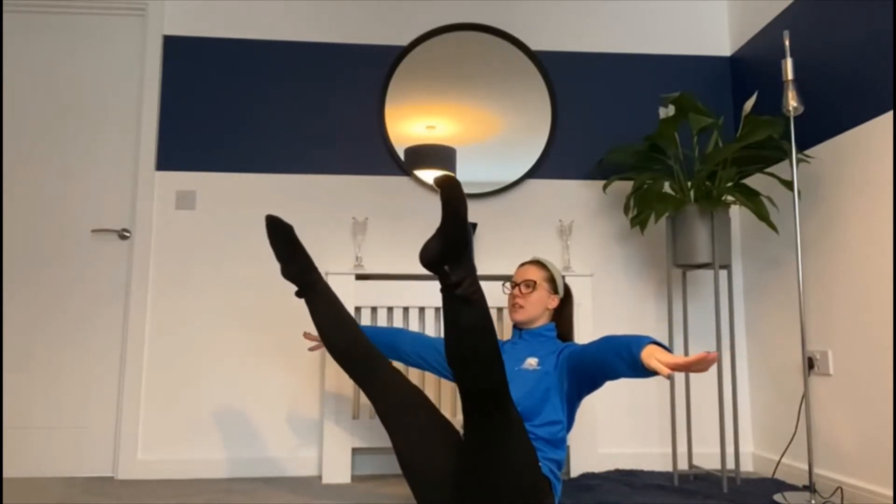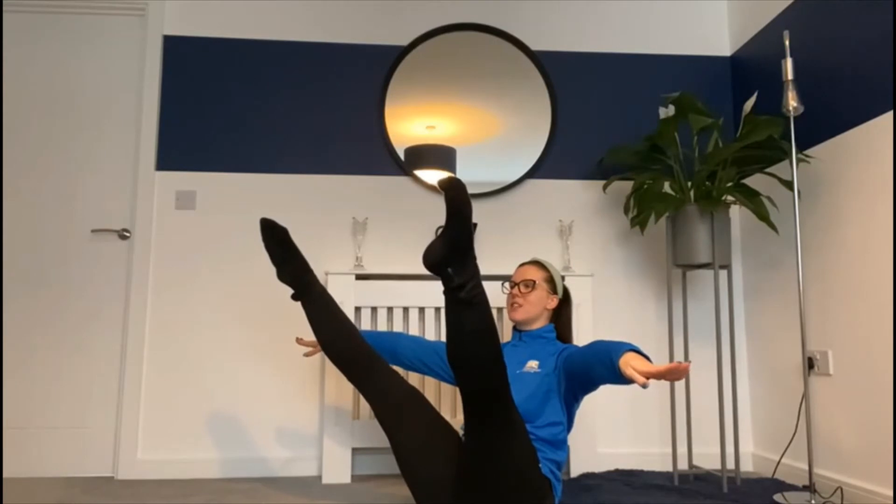For the level two medium challenge we're going to be doing the same but in a straddle. So start in the same position, this time put your hands up to the side. When you lift your legs open them in a straddle and count how many seconds you can hold that for.